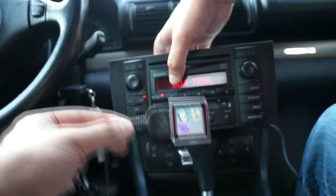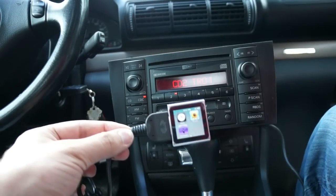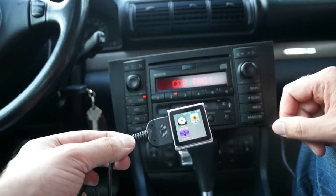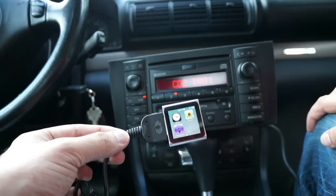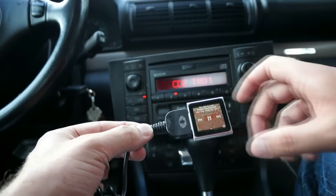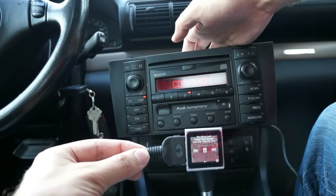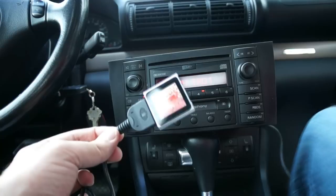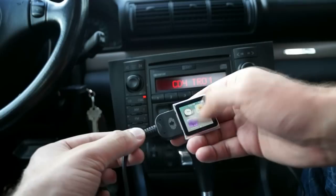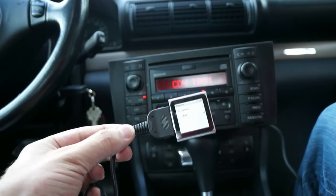I wonder what happens if I press this. I don't know what it's selecting between, but from other ones I've seen, the first mode gives you full control of the iPod, and then the other modes select the first, second, third, fourth, or fifth playlists on your iPod. It's showing the Album Leaf here, but I think I still have control — yeah, I still have control. There's only one playlist on this iPod, so it might work differently once you have different playlists on there.